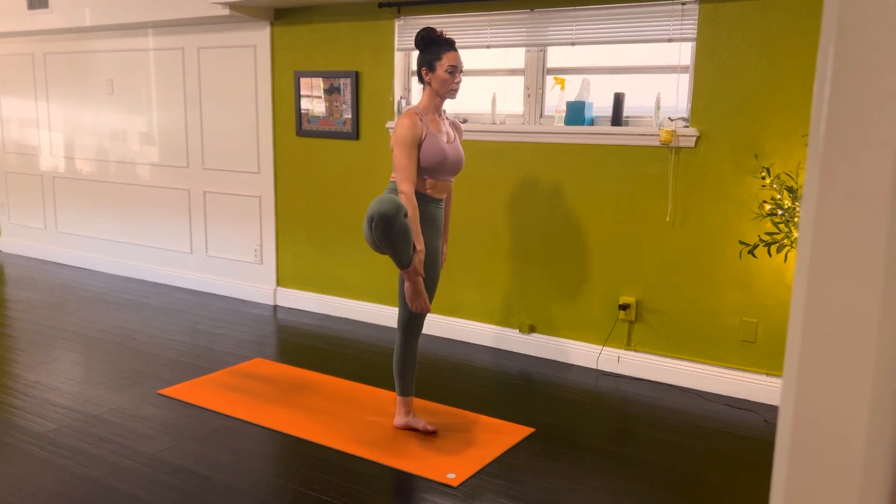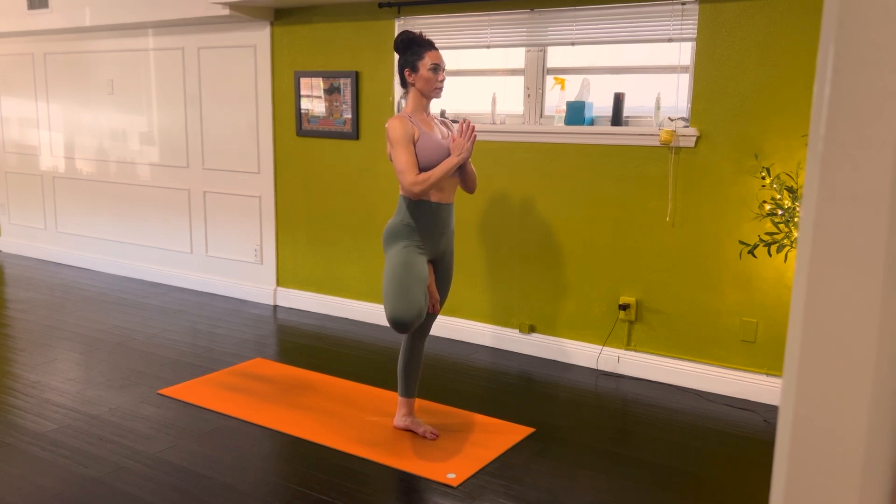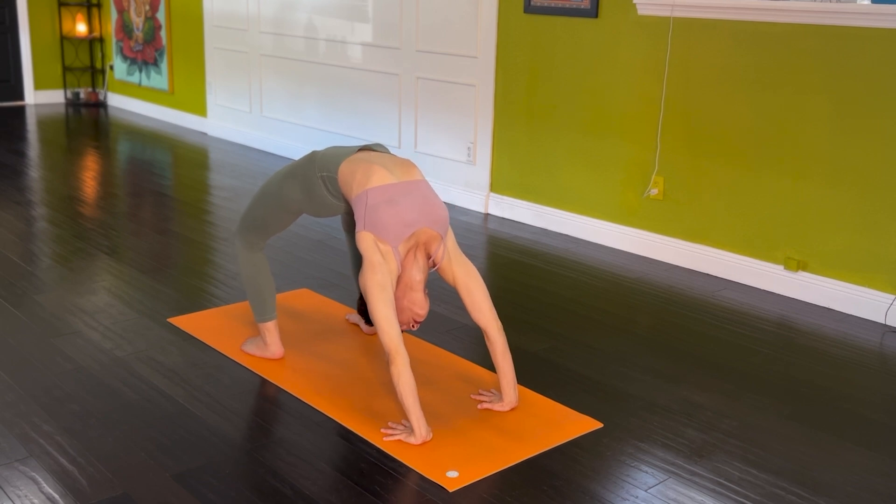Tensegrity isn't just an abstract biomechanical principle — it's the foundation of how we move, balance, and function. Understanding tensegrity transforms the way we approach yoga, exercise, and even daily movements. Instead of forcing positions or over-engaging muscles, we learn to move efficiently, distributing tension and compression harmoniously throughout the body. So next time you step onto your mat, feel how your body organizes itself through this beautiful balance. Cultivating this awareness will enhance your yoga practice and help you move through life with greater ease, resilience, and grace.